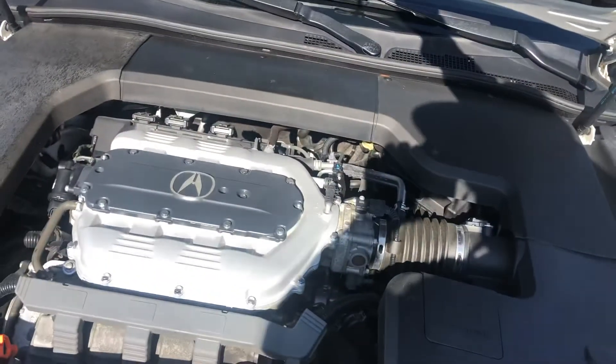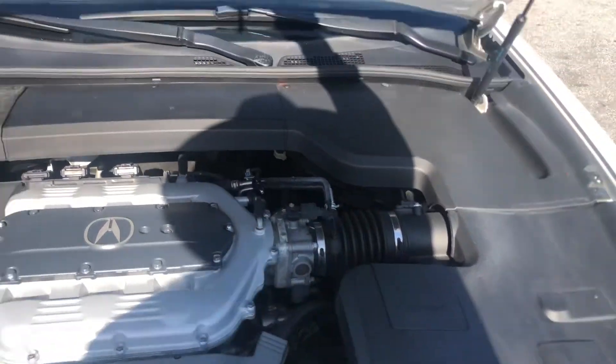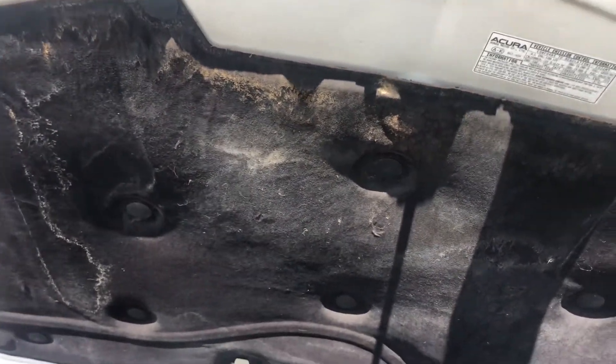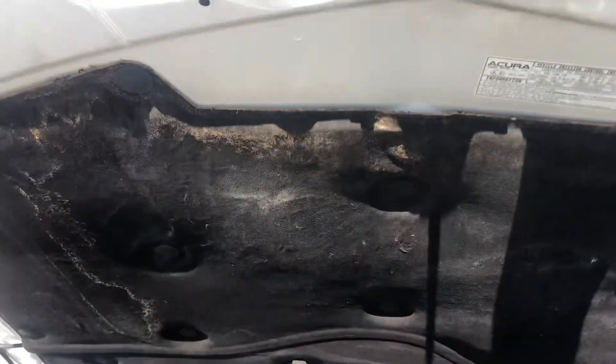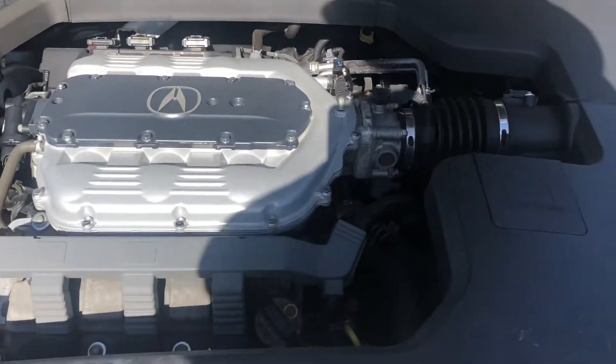I'm going to try to open up the hood for you. I will let you know that the pistons that hold it up are not functioning properly, but I'm going to try to open it and show you the inside real quick. Sorry about that folks. It's in good shape underneath the hood. I apologize for the shakiness — like I said, the pistons won't hold it up. We'll probably get that checked out.